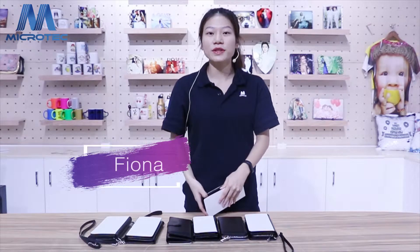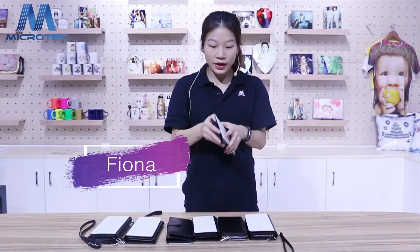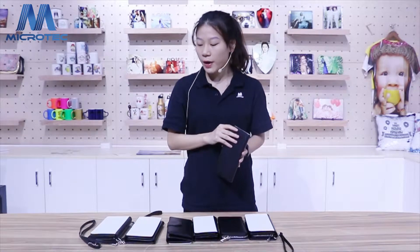Hello guys, welcome to the Microtech TV show. I am Fiona. Today I will show you the new purse of Microtech.